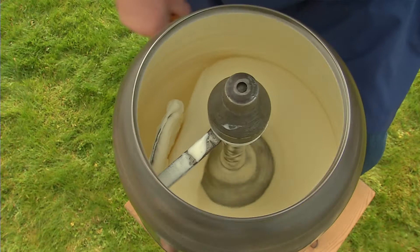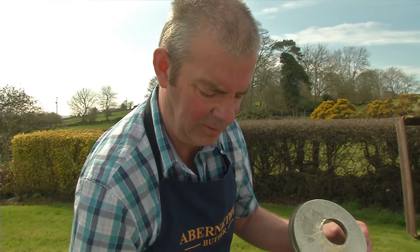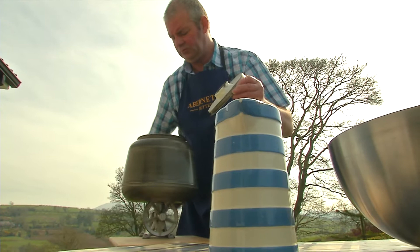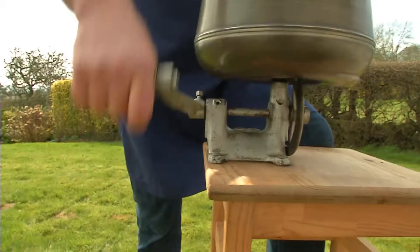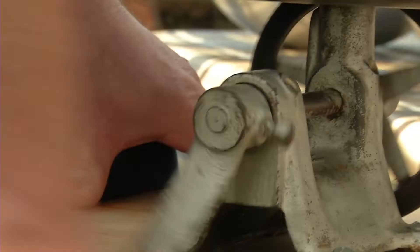It's beginning to get a little bit heavier and stiffer to turn. It's beginning to change colour — getting a little bit more yellow. Then all of a sudden the buttermilk will start to separate from the butter. And that's our buttermilk made.